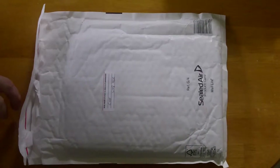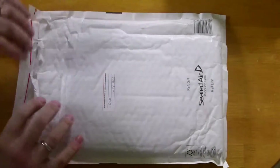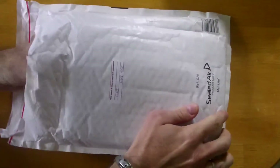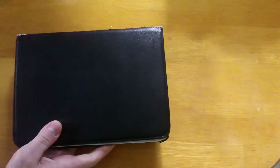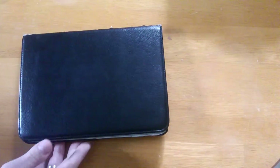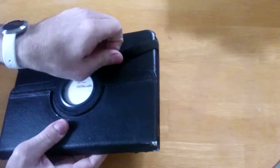Welcome to Smart Life Solutions. In today's video I'm gonna show you how to replace a motherboard of a Samsung Galaxy 10.1 inch tablet, model number GTP5210.